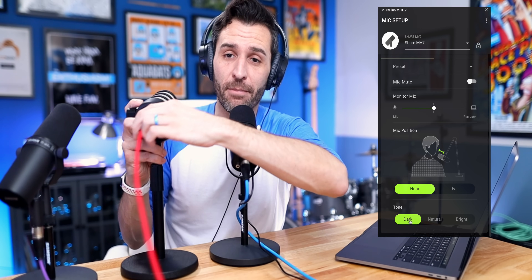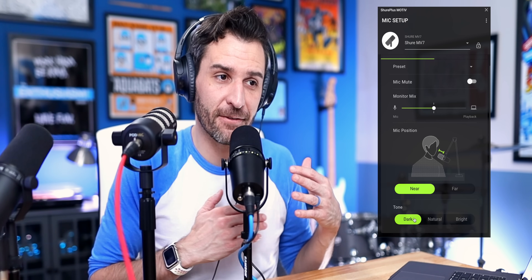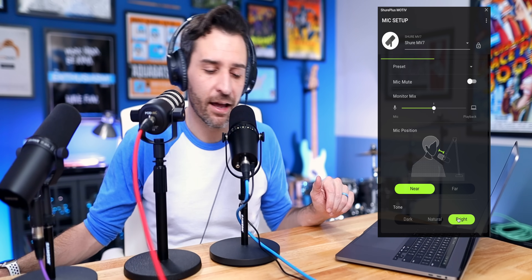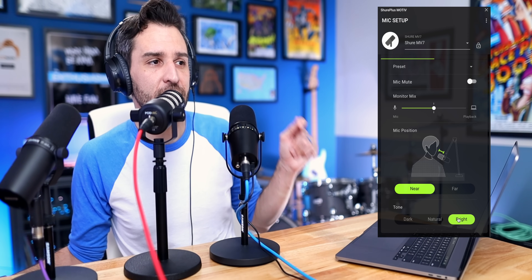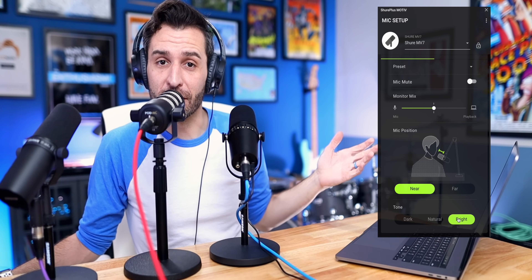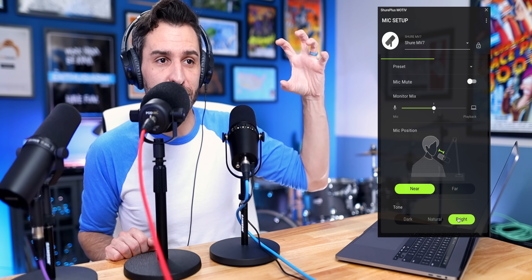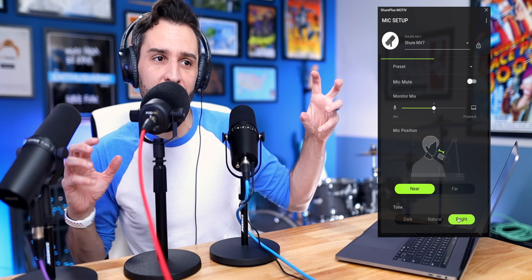For the sake of comparison, let's bring in a PodMic. It's a more affordable microphone at $100, and it tends to have a sound that leans more towards the higher end. If I switch the MV7 to bright and talk into the PodMic — you can hear both microphones. This is the PodMic and this is the MV7. There's still a bit more low end on the MV7, but they're not too far apart. At $100 versus $250, that's a pretty big difference. With the big WS2 windscreen on the PodMic, which reduces some high end and plosives, these two microphones pair together pretty well.